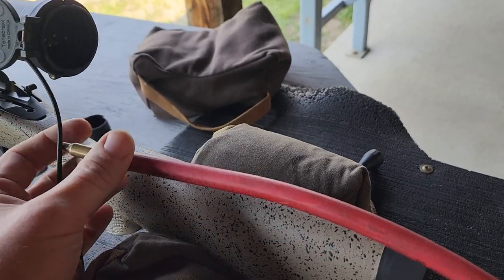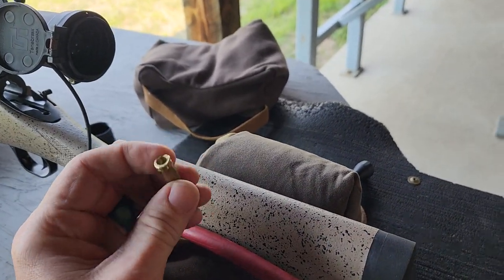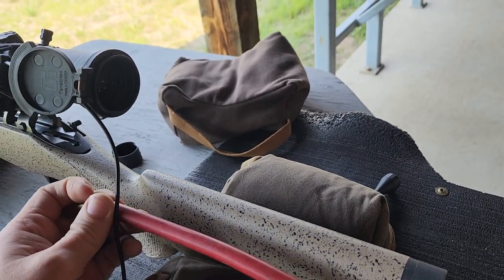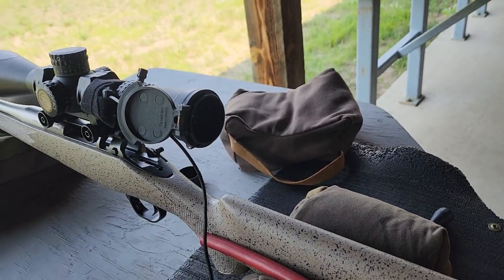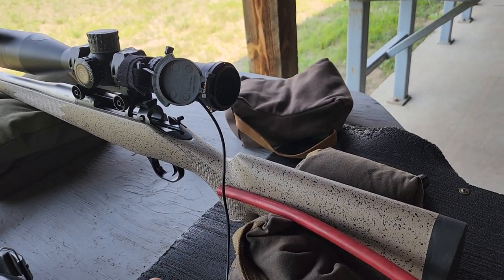To cool this off, I just took a .223 case, drilled the end out of it, and that fits nice and snugly in the chamber. It allows air to pass down the barrel and cool it off.